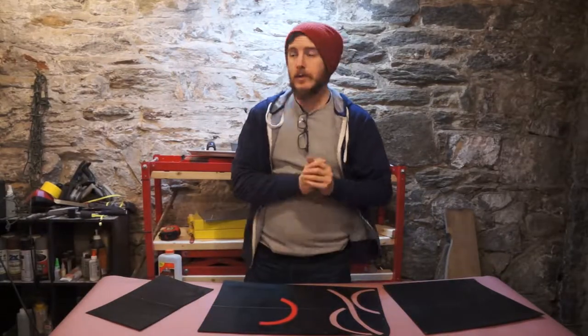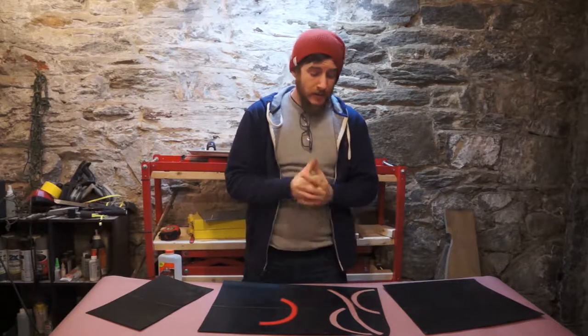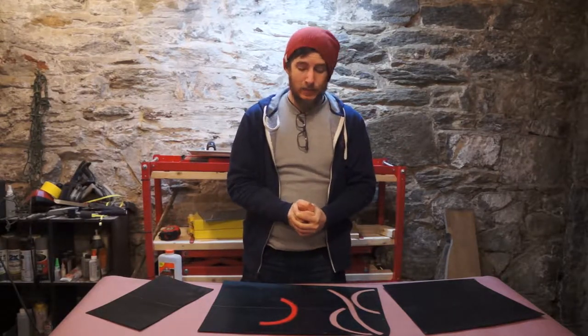Hey there, it's Chris from Good Roads. Welcome back down to the dungeon. Today I want to talk to you about base material for skis and snowboards.